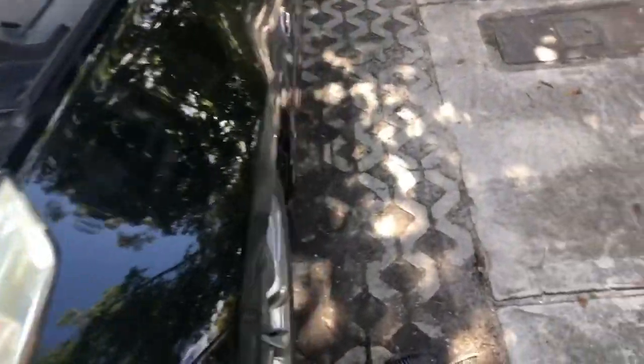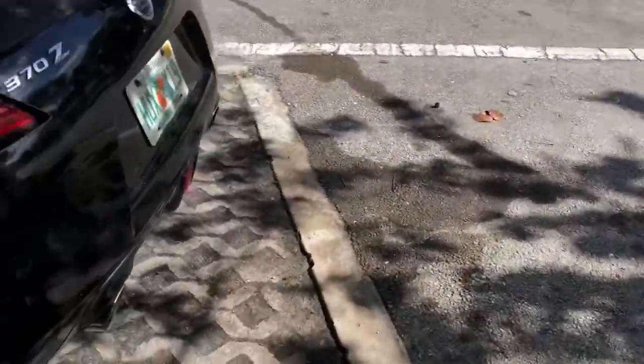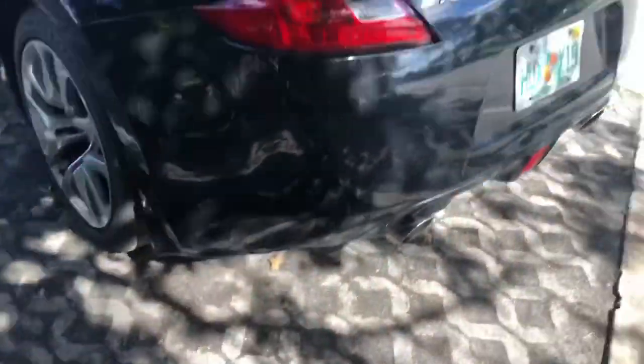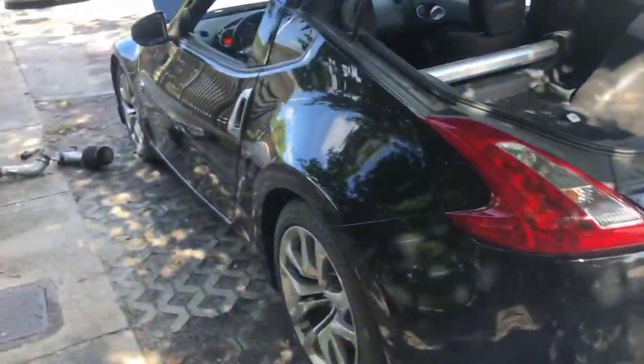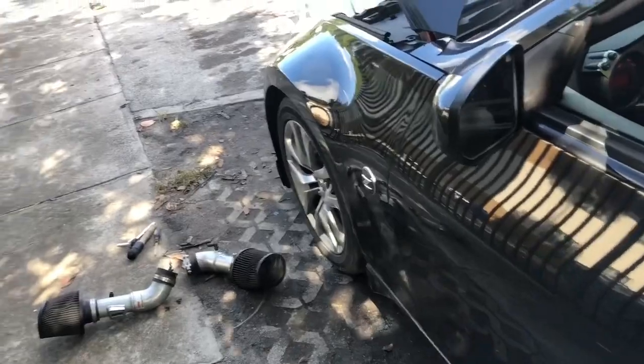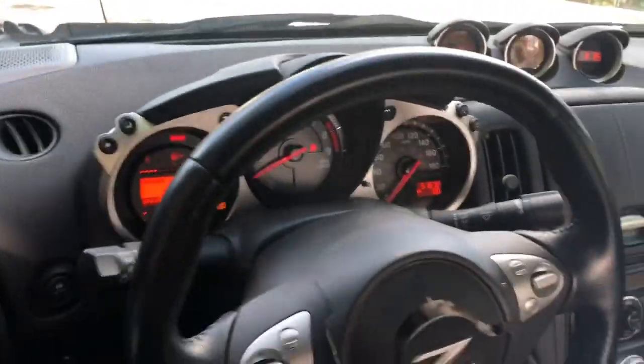Everything seems fine — I made sure everything was tight with no leaks and no check engine light. By the way, I did put a stock muffler on because that muffler delete was disgusting — it was too loud for me, I don't like that. So I put a stock muffler on and got rid of it. There she is idling.